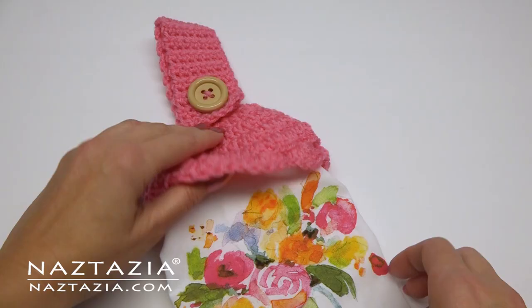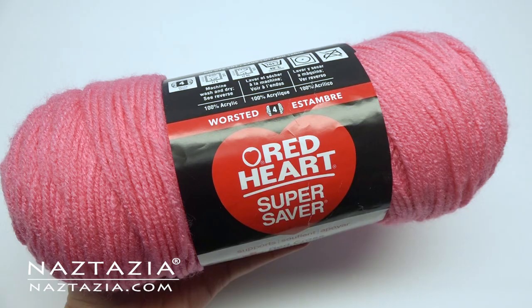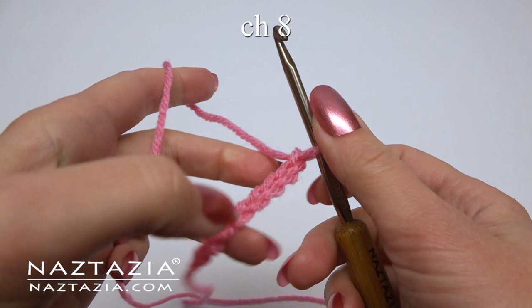Hi, I'm Donna Wolfe from naztazia.com. Today I'll show you how to make a towel topper with the hidden ring inside. I'm using less than 30 yards of Red Heart yarn and a size H crochet hook.